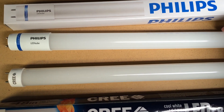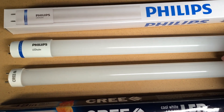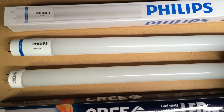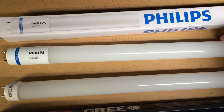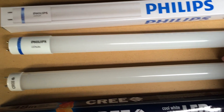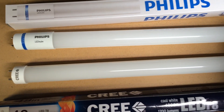The Philips is 1,600 lumens — that's about the lumens you'd get out of a 100-watt light bulb. The Cree is 1,700 lumens. I don't notice a lot of difference when they're in a fixture. Because the Philips uses less wattage, it's about 110 lumens per watt, where the Cree is about 92. So the Philips is a little bit more efficient.